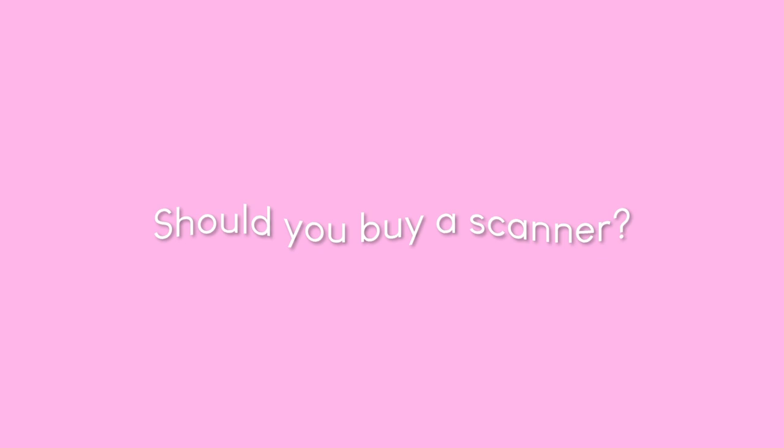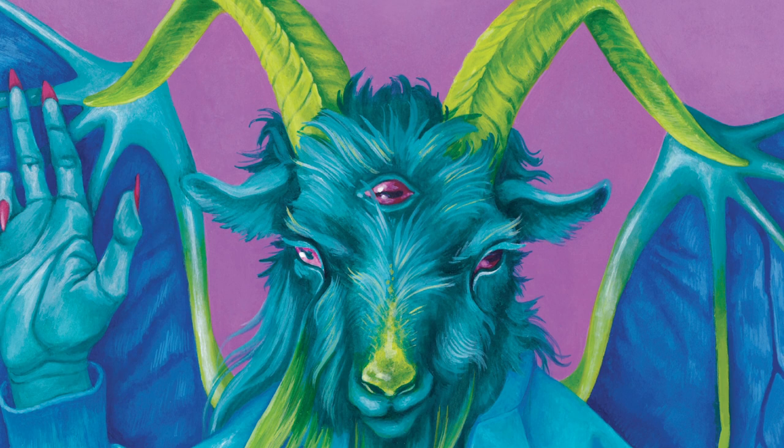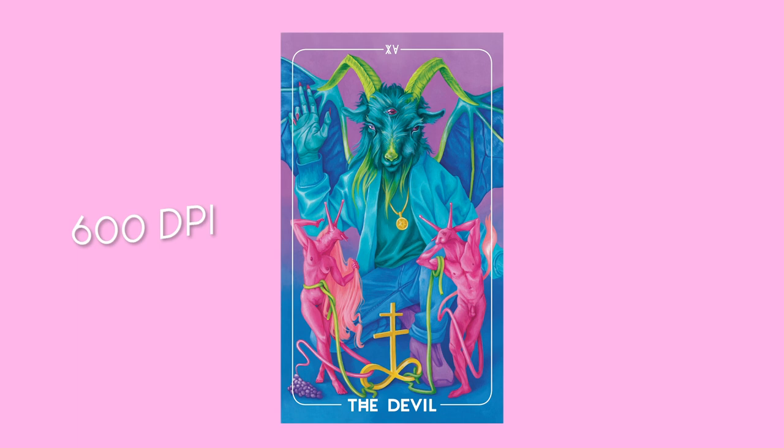Now that we're finished with the painting, let's go scan. I go to Officeworks — the American equivalent is like Staples. I always toss up whether or not to buy my own A3 scanner, but it costs 40 cents to get a really good high-resolution scan from my local Officeworks, and I don't see the point of buying an expensive scanner when I can just go next door. I recommend when you scan your pieces, get them scanned at 600 DPI as a PDF — that way it's ready for online purposes but also great for printing.